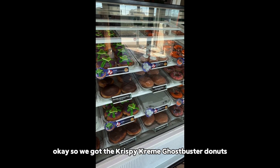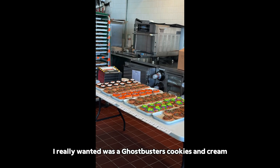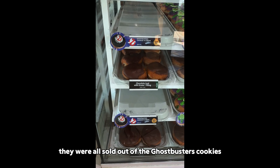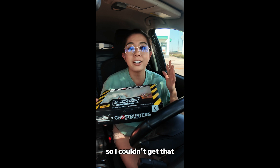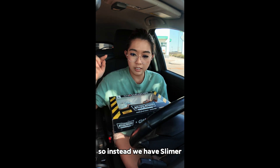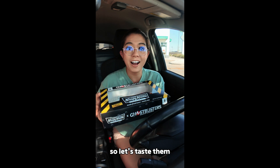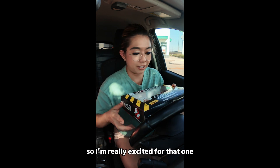So we got the Krispy Kreme Ghostbuster Donuts. There are actually three donuts I really wanted — it was the Ghostbusters Cookies and Cream. But when I went inside, they were all sold out of that one, so I couldn't get it. Instead, we have Slimer, the Stay Puff Marshmallow, and the Ecto Sprinkles. And I also got a Frozen Slime, so I'm really excited for that one.